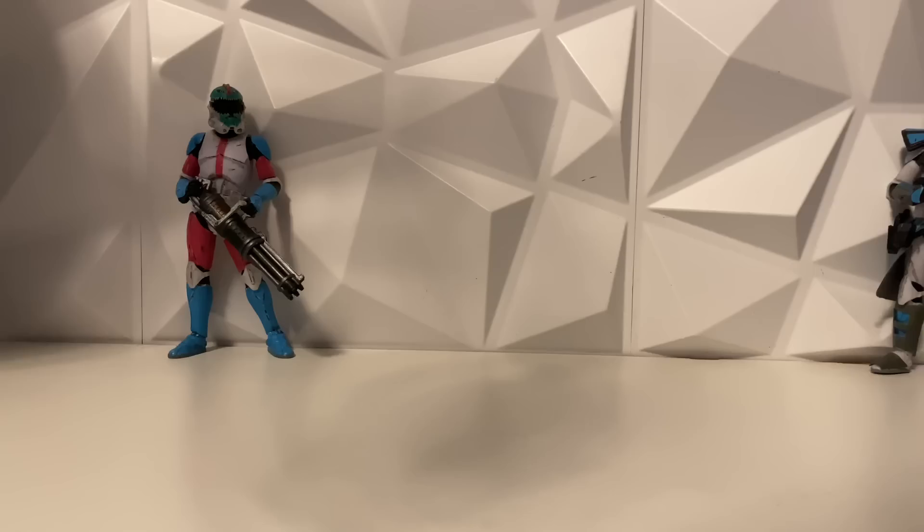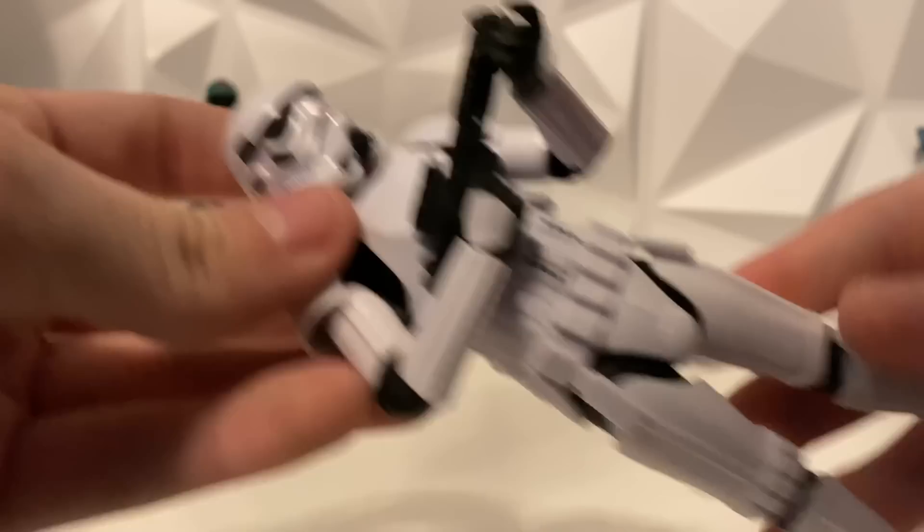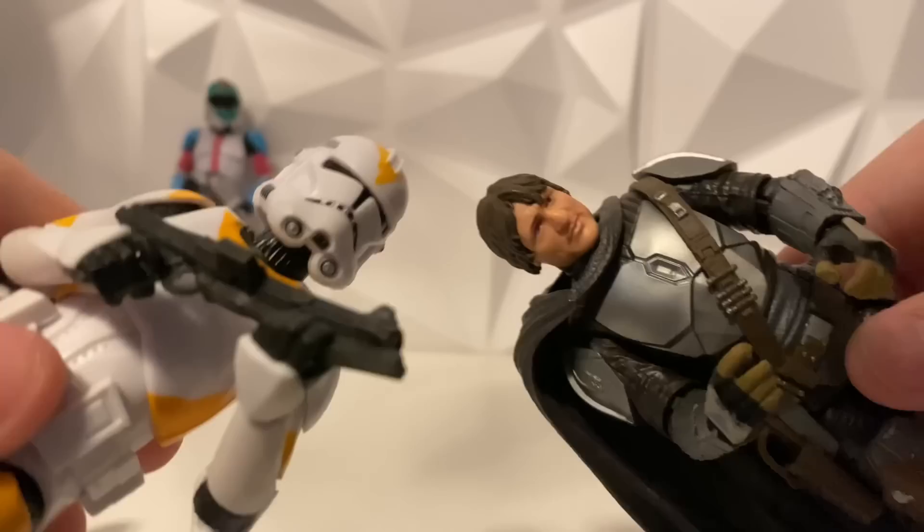So real quick, I did want to show this off. The Stormtrooper pauldron does connect with an O-ring underneath, as you can see — it's not actually connected to the arm. With both the Clone Trooper and the Mandalorian figure, it's basically connected to the forearm. So these two new Clone Troopers and new Mando figures are going to be on that same kind of style as the Stormtrooper, which is pretty cool.